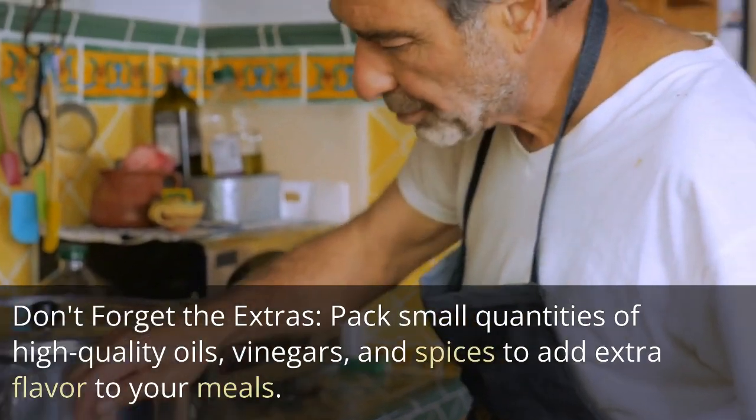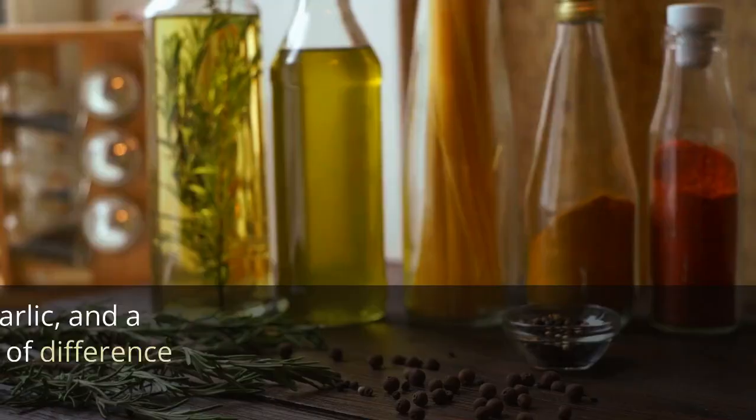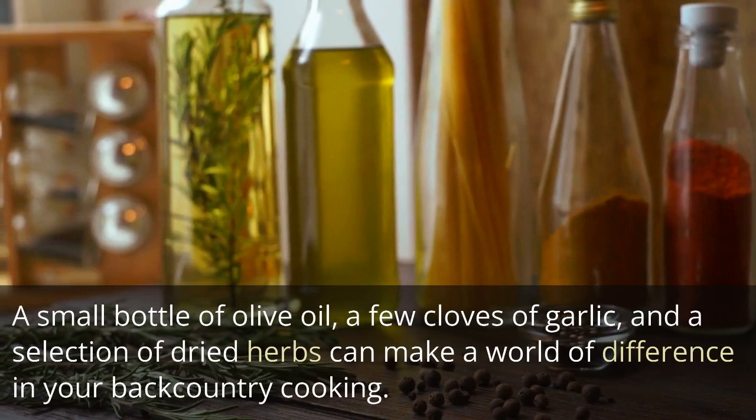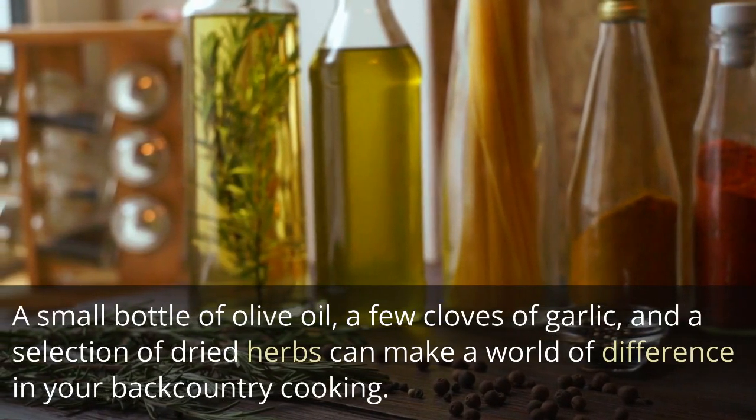Don't forget the extras: Pack small quantities of high-quality oils, vinegars, and spices to add extra flavor to your meals. A small bottle of olive oil, a few cloves of garlic, and a selection of dried herbs can make a world of difference in your backcountry cooking.